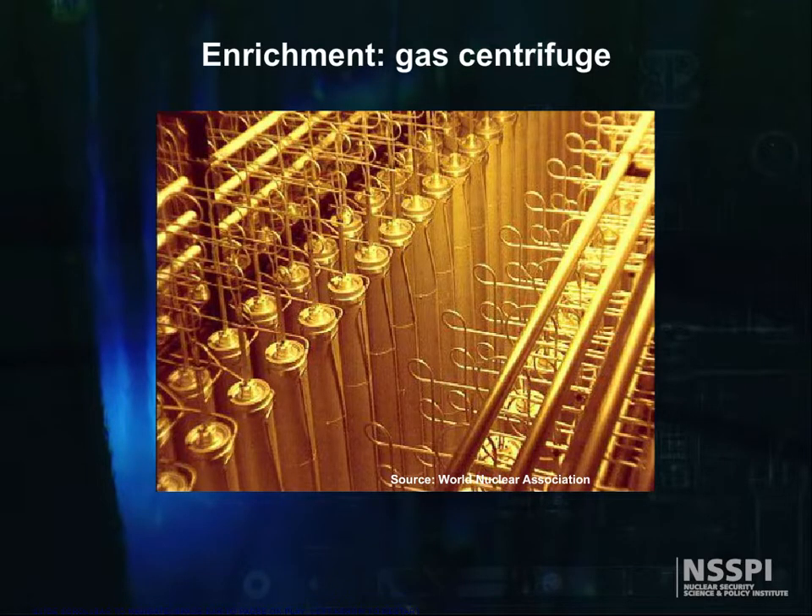Not surprisingly, scientists and engineers began looking for a better way to separate isotopes, and work continues to this day. One of the next methods brought into production was the use of gas centrifuges.